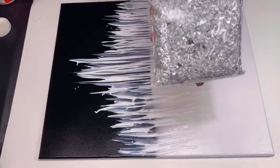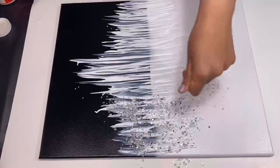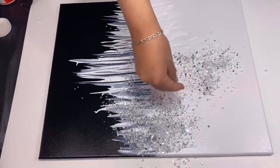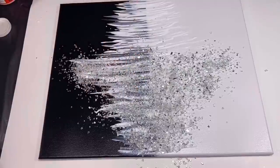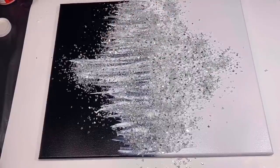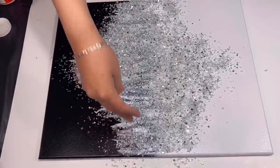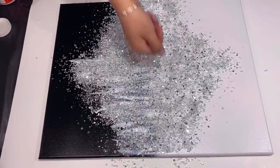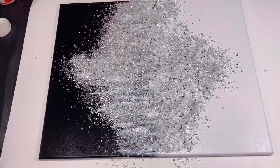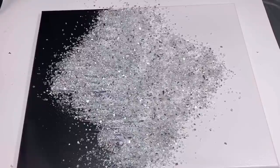Once I was happy with my design I grabbed some of this Ashland decorative filler, which is basically crushed glass and mirror. I spread that all over my Mod Podge area in an even layer. By the way, I bought this at Michael's. For extra sparkle I'm going to add some fine silver glitter as well.